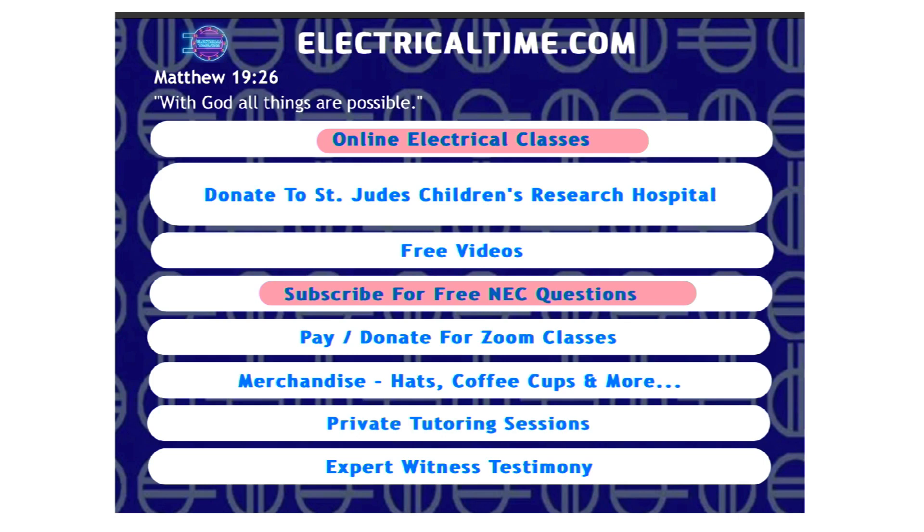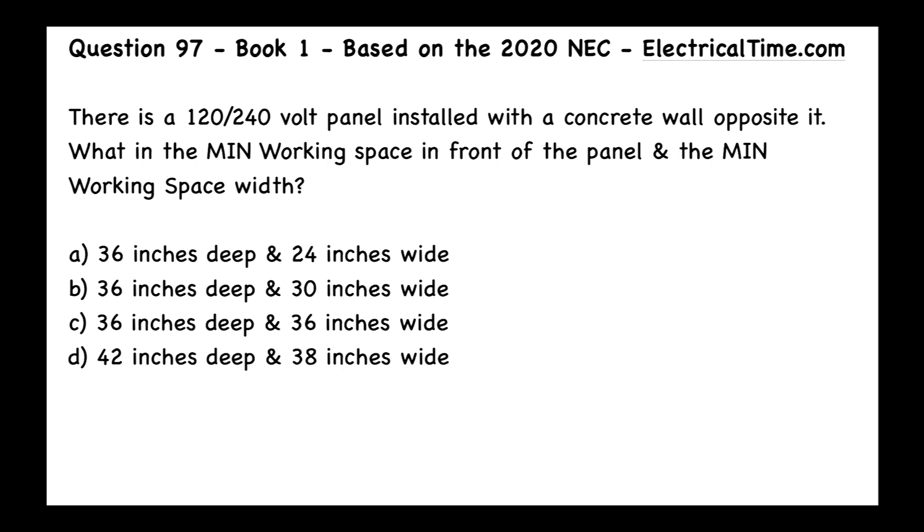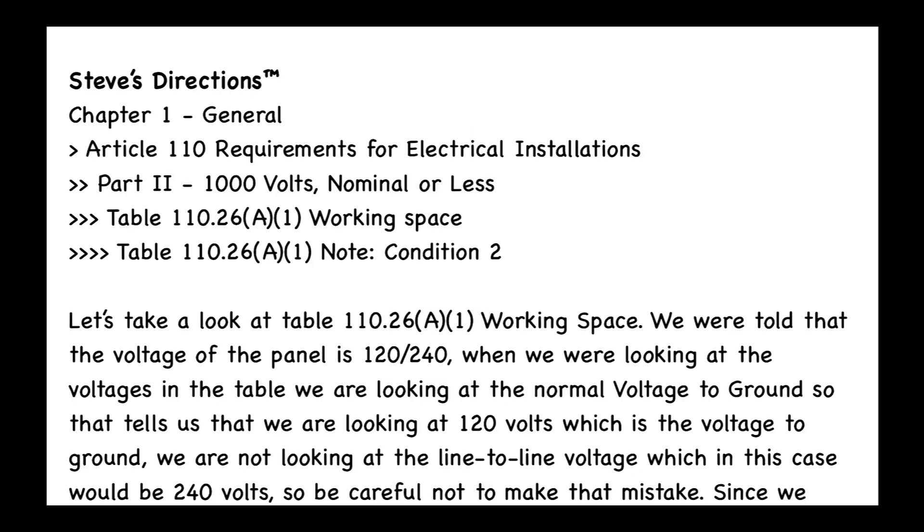Back to our video. We're looking at that circuit breaker panel and asking what the minimum working depth in front of it is, and how wide that working space needs to be. The answer is B — 36 inches deep and 30 inches wide. The clue is "working space," which tells us to go to Table 110.26(A)(1).